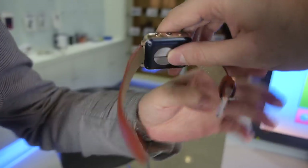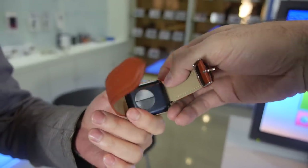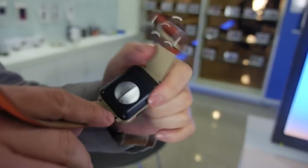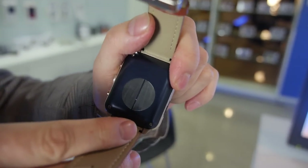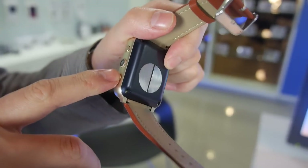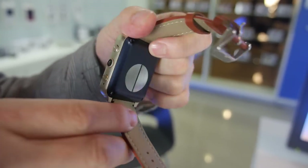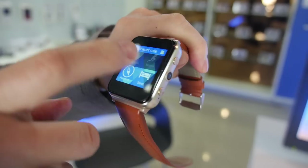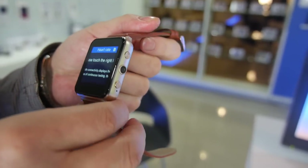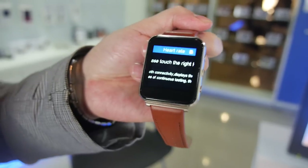How big is the battery? The battery is 300 mAh. What is this area here? This is for when you test the heart rate — it touches your skin. And here is one more touch point. You need to touch these two points and the button together, and then the heart rate will show on the screen.